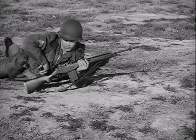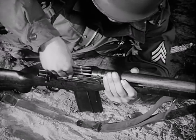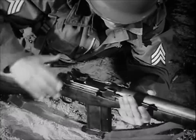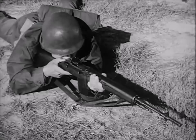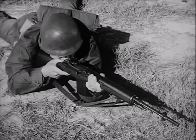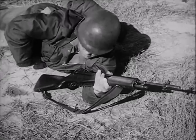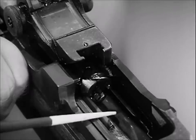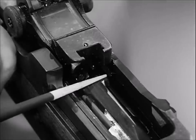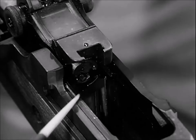The magazine also can be replenished from the top with clips of five rounds each without removing the magazine from the weapon. To speed up the loading operation for continued firing, the bolt is held to the rear automatically for reloading after the last round in the magazine is fired. This is accomplished by the upward pressure of the magazine follower forcing the bolt lock into position in front of the bolt, holding the bolt to the rear while the change of magazine takes place.